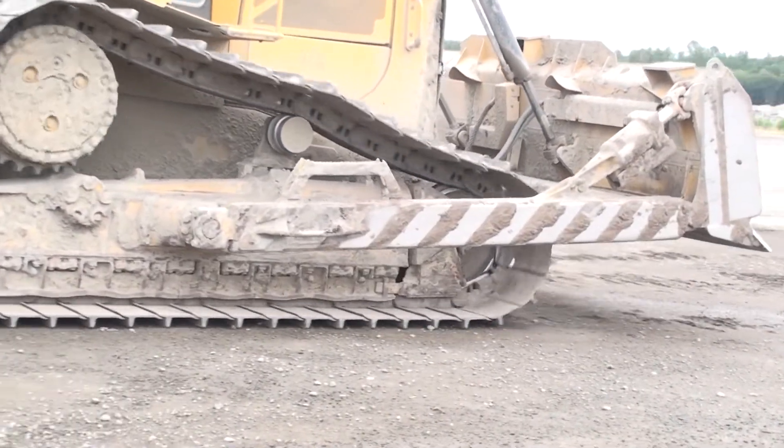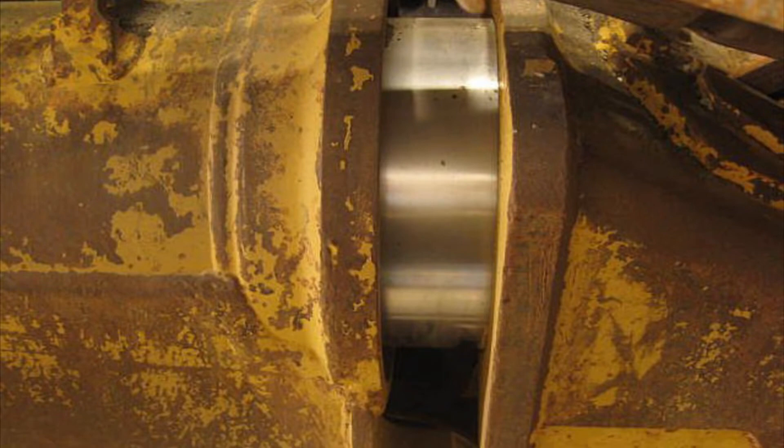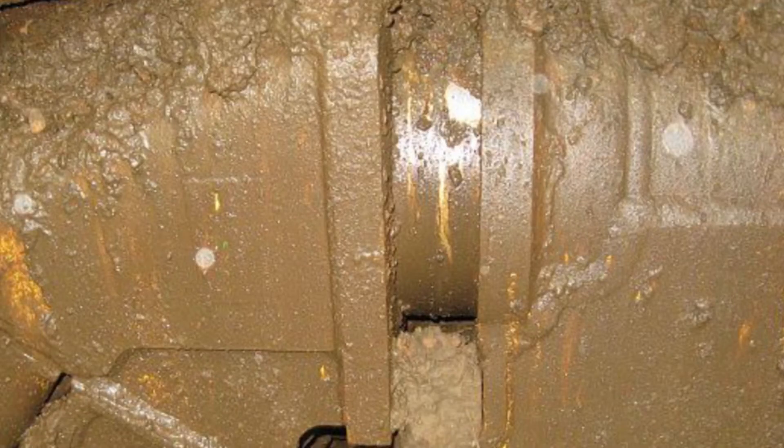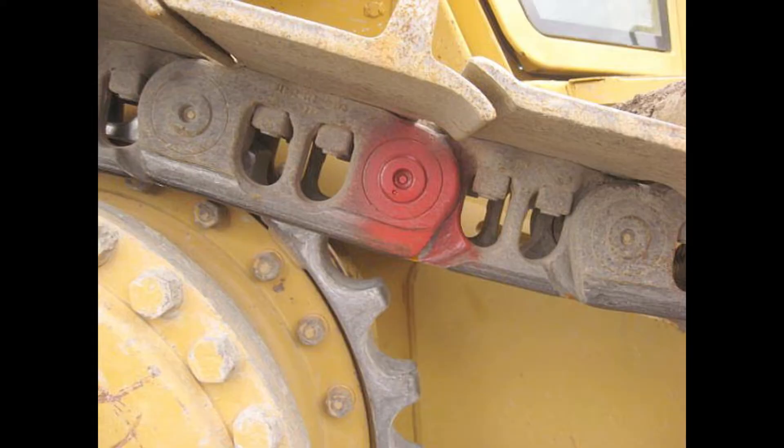So what are the things to look for that cue you into problems with this type of track? The first item to give you a clue will be the adjustment of the front idlers. Since the tracks are sealed and lubricated, the chains are not supposed to stretch. Any adjustment out would indicate the probability of dry joints in the chains and that closer inspection is needed. This would apply to both the high drive and oval track designs. Dry joints may end up looking like the painted joints in these photos.